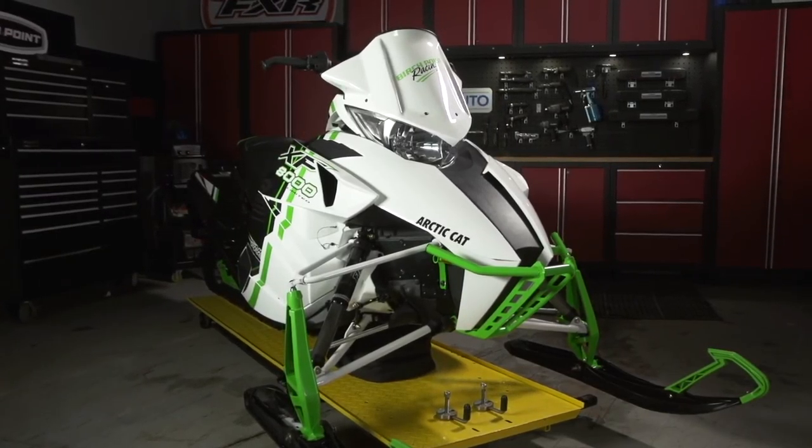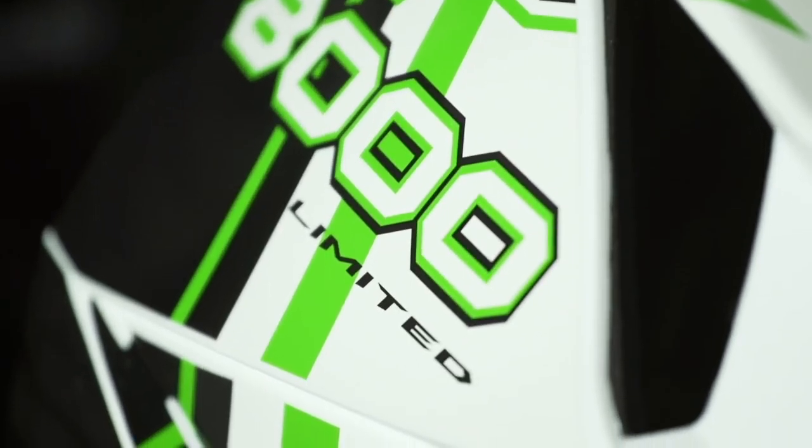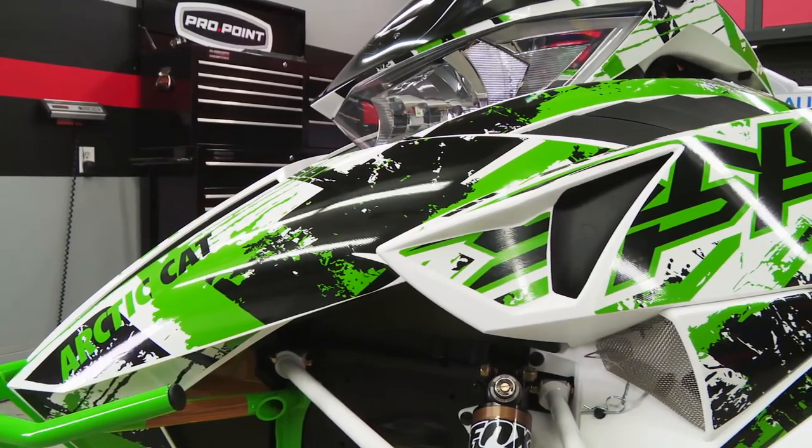We started out by building up one for the trails — a beautiful new 2015 Arctic Cat XF8000 Limited — and we threw some cool parts on it, all from the Arctic Cat online parts catalogue.